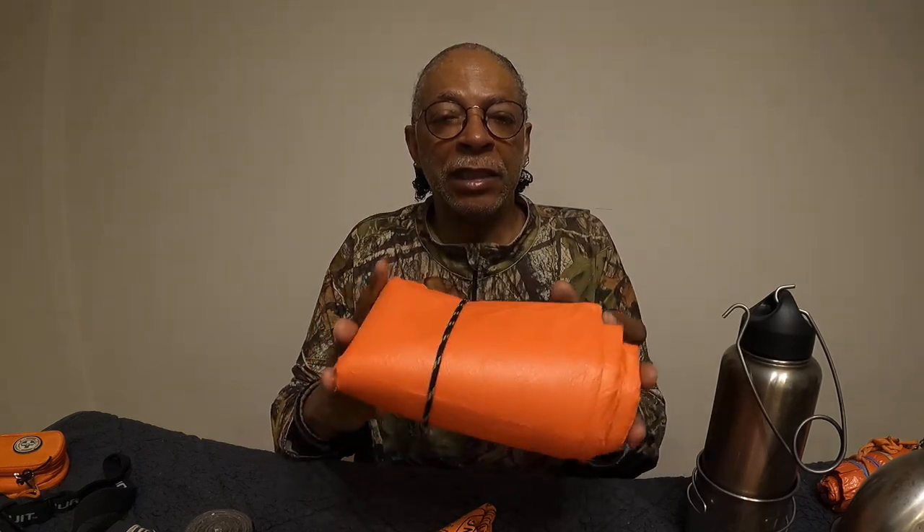The next item I would carry is cover, starting with the clothes I have on as my first line of cover. The second thing for cover is a reusable emergency space blanket — it's mylar, and I prefer orange so it can be used as a signal as well. This mylar emergency space blanket is five by seven feet and can be used as an A-frame or lean-to.